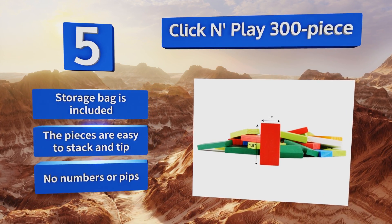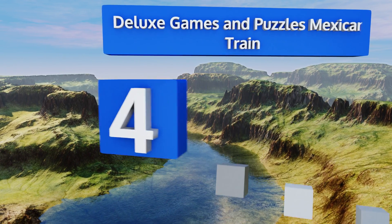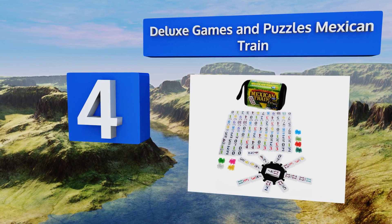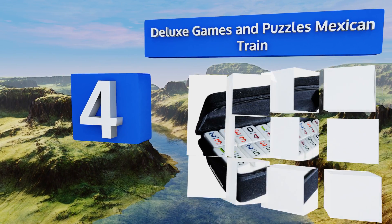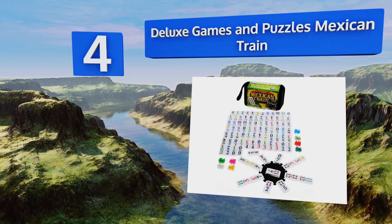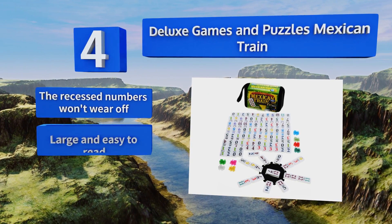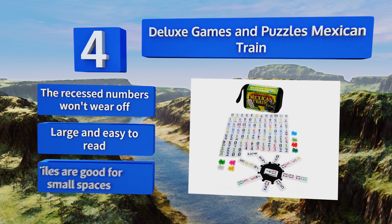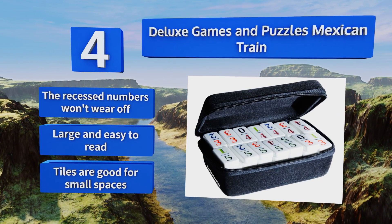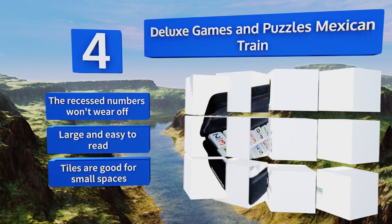At number four, the Deluxe Games and Puzzles Mexican Train comes in a convenient zip-around case that's small enough to fit in your laptop bag. The double 12 set means you get everything from 12-12 to blank-blank, amounting to over 90 pieces in total. The recessed numbers won't wear off and they're large and easy to read. The tiles are good for small spaces.